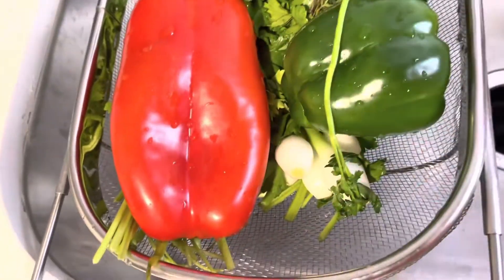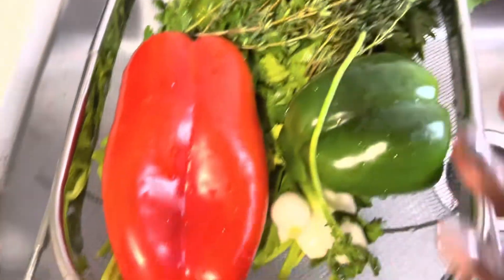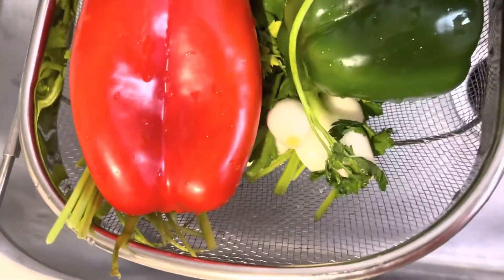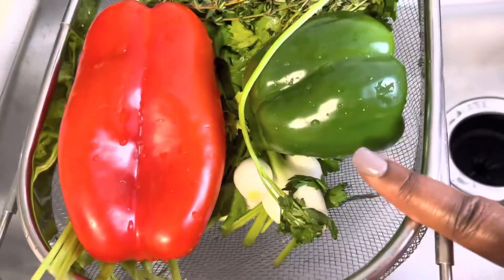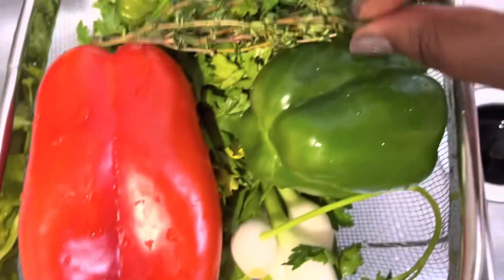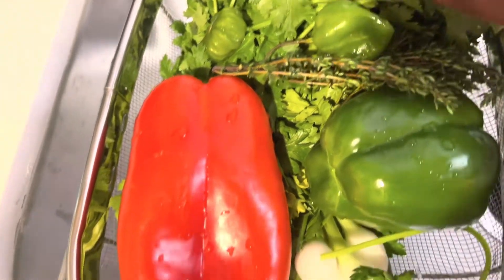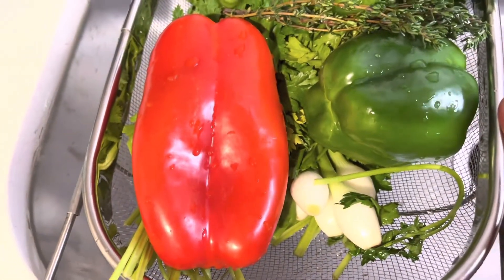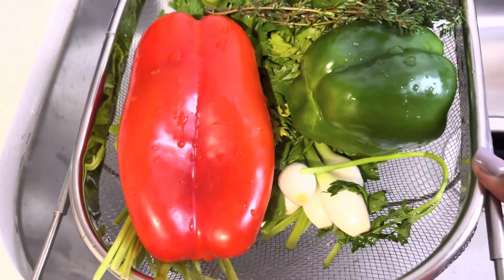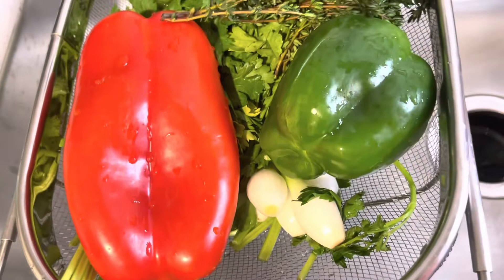I've got everything here in my colander, which sits over the sink — I love that. I just rinsed everything off to make sure it's clean. So we've got green pepper, red pepper, green onion, thyme, scotch bonnet, parsley, and cilantro. I'm also going to be using vinegar, garlic, and an onion that I need to chop up.